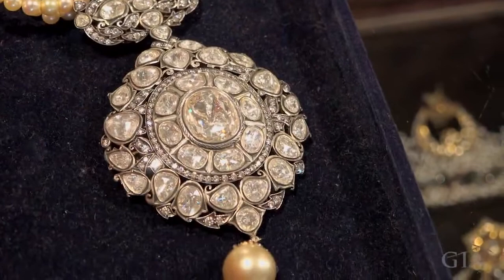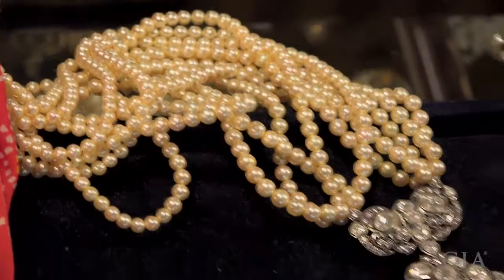I'm using modern diamonds also. Like this necklace here — you see there is a big diamond in the center, and again, the back, as you will see, is all beautifully finished.